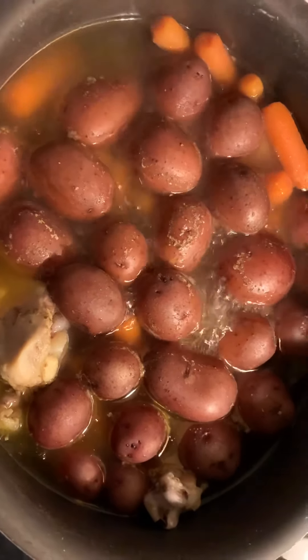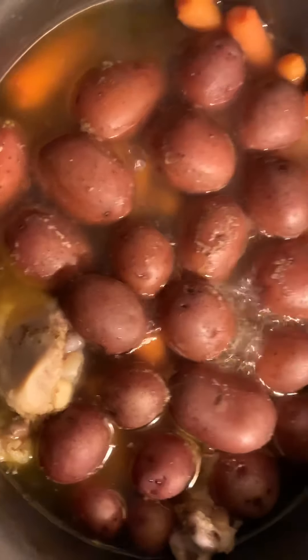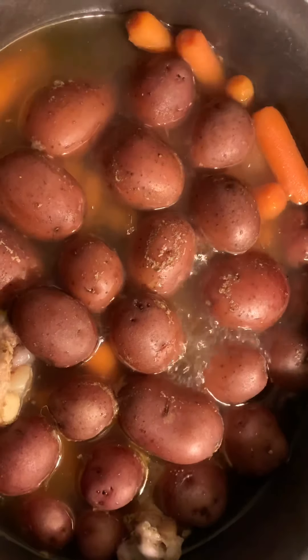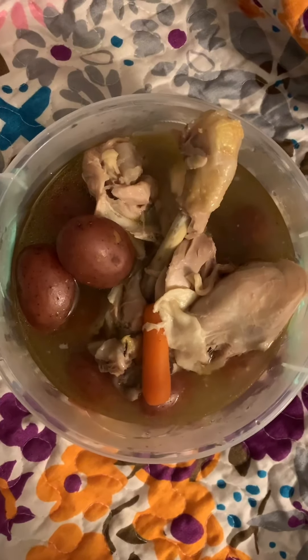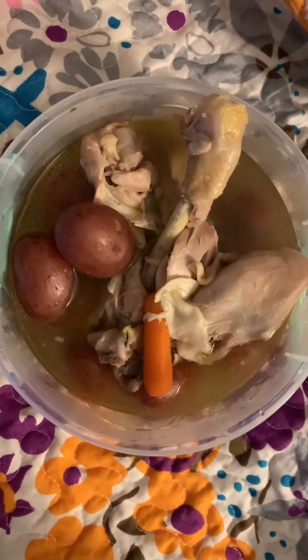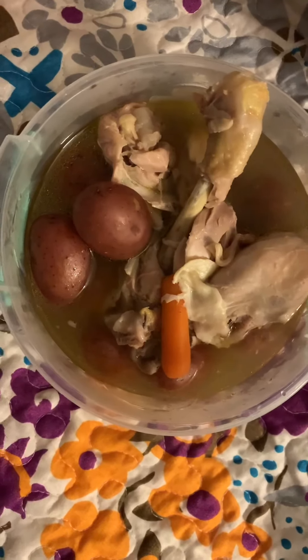Here we go — yeah, it's done. I'm going to show you what it's like when we put it on the plate. Okay, there it is: the chicken and the potatoes and the carrots. It's like a soup, or any way you want to eat it.